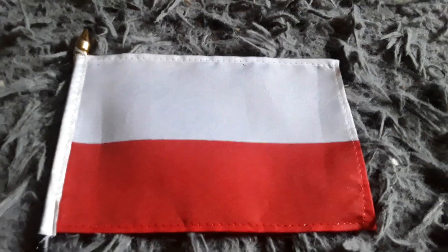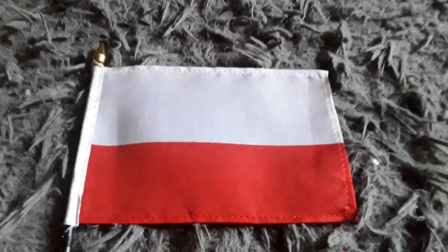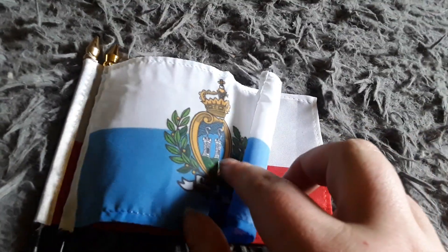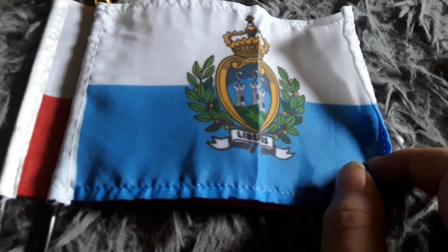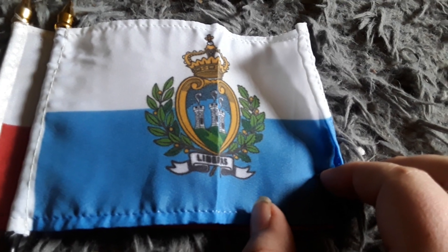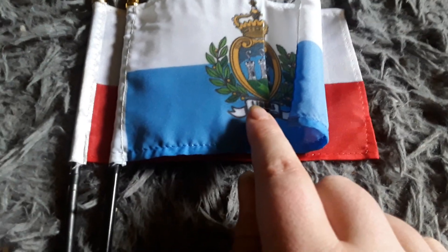I want to go to Poland one day because it's a really cool country. Now we'll actually get on to flags that look just like the Poland flag. Here's my San Marino flag — it has a blue stripe, a white stripe, and some kind of coat of arms with leaves around it and a crown. It looks just like the Poland flag except it has a blue stripe instead of a red stripe.